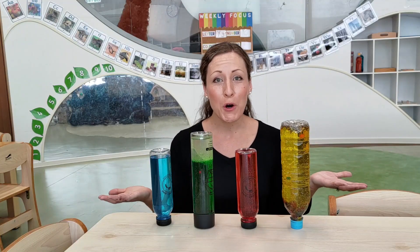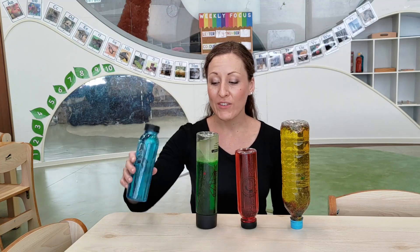Now you can do your part to save the ocean. Why not turn all of your plastic bottles into beautiful sensory bottles that you can watch all day? From everyone here at the Learn and Play Montessori School — bye bye!